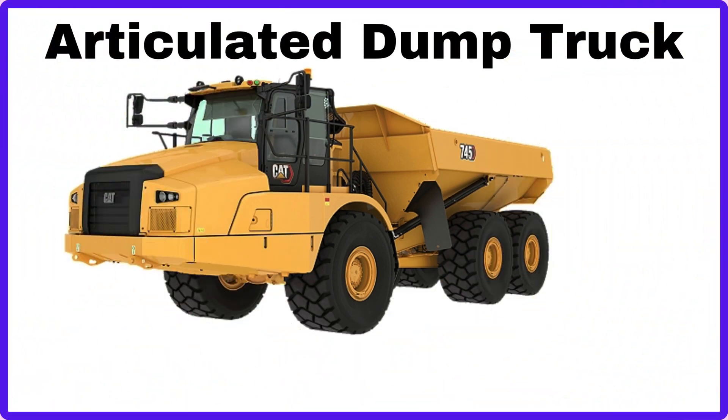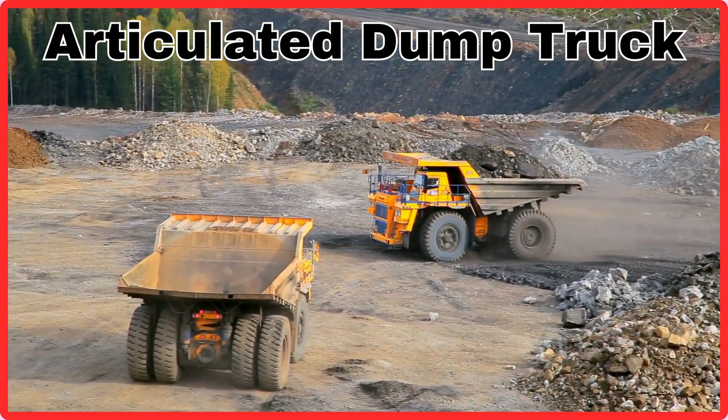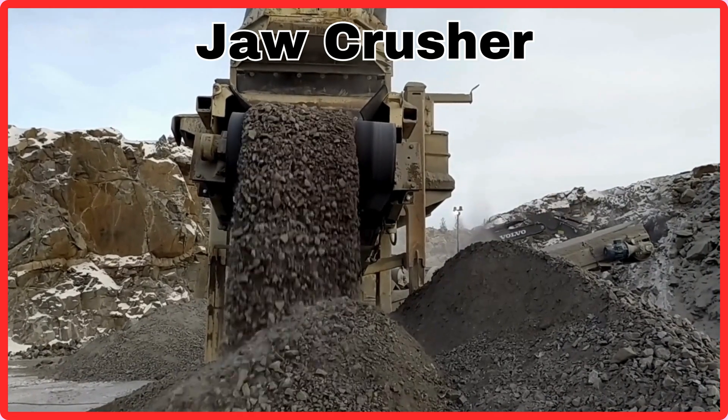Articulated Dump Truck. This is Articulated Dump Truck. Jaw Crusher. This is Jaw Crusher.